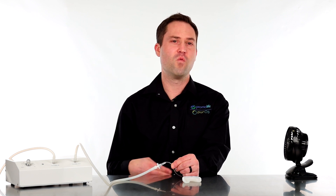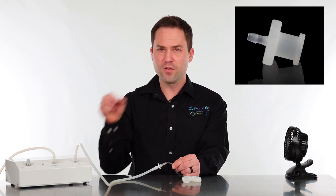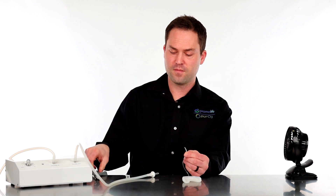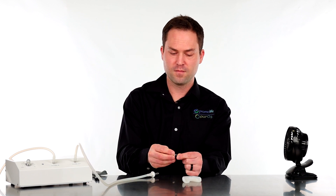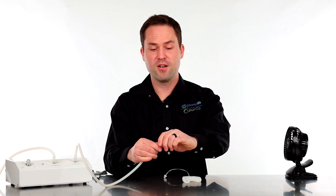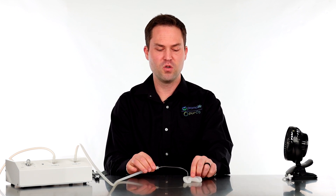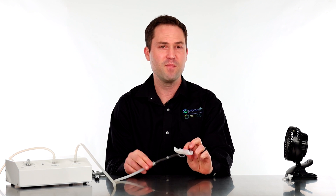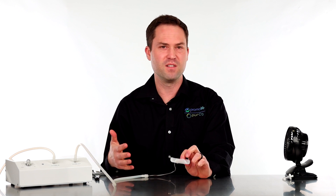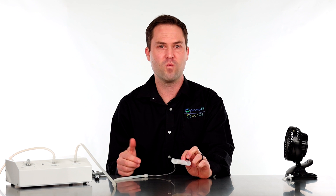We do have an option if you want to bypass this filter — it's called our filter bypass connector. It's a small fitting and all you have to do is cut the tubing, attach the fitting, and you can take off the whole filter piece. I've reattached it to the silicone tubing so now I do not have that filter attached. This might be better for some if you plan on cleaning it more or using it long-term. You can easily clean it by using ozone water or even just washing it in soap and water.